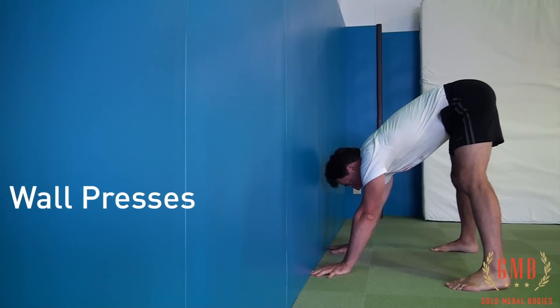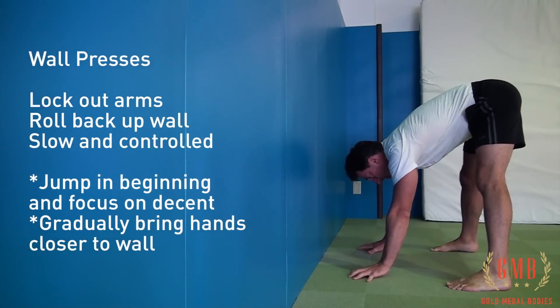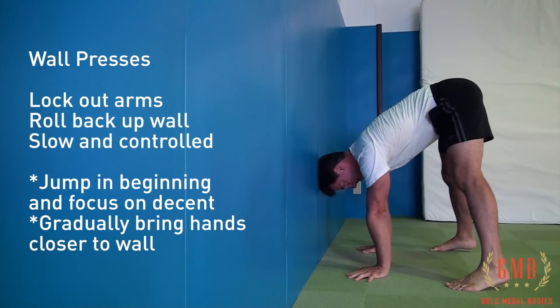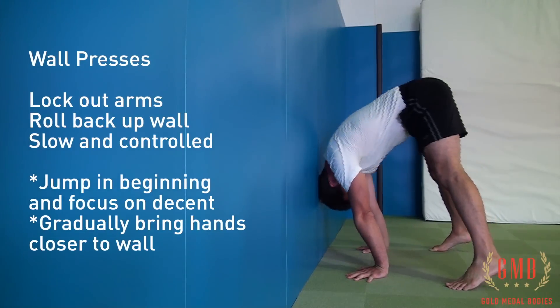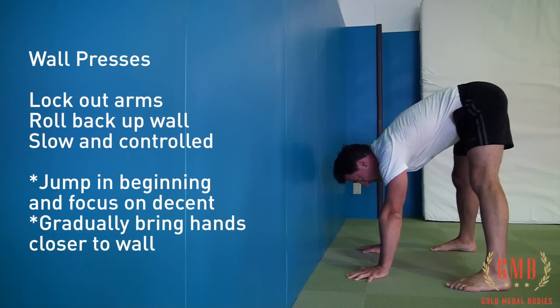We don't want our hands right up against the wall, nor do we want them too far away — find a good middle place for this. You're going to place your head against the wall at first, making sure to keep your elbow pits forward. Then place your shoulders against the wall.